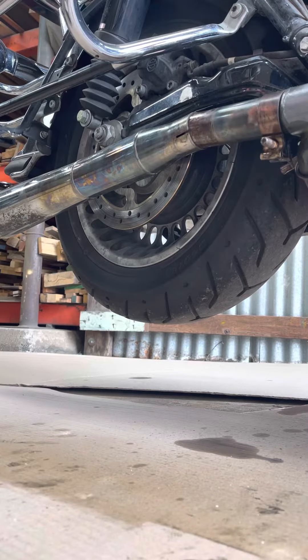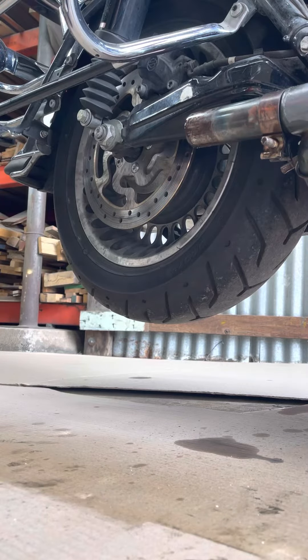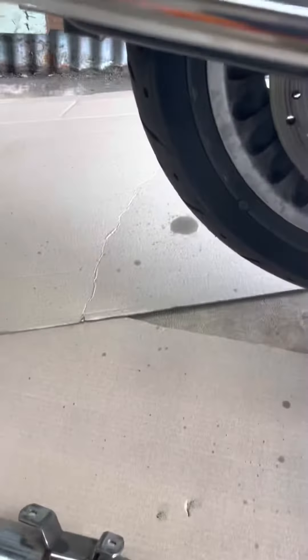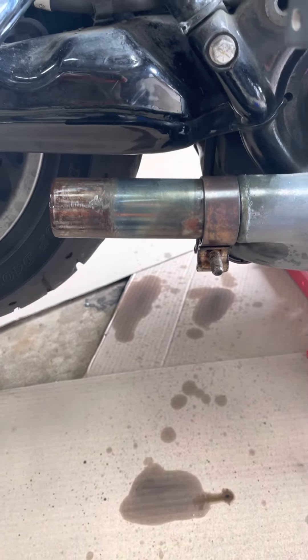There's your muffler, Harley guys — look at it, off! Job done. That is how you take the muffler off your pipe. Do the same to the other side. Peace.